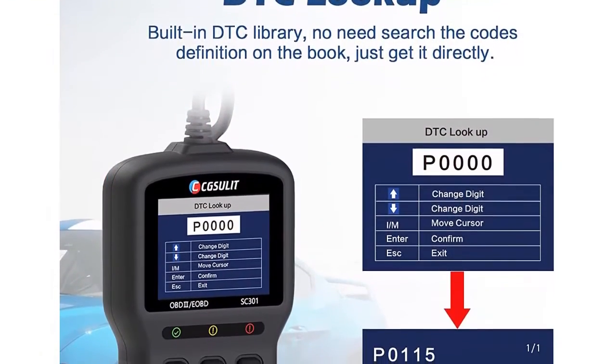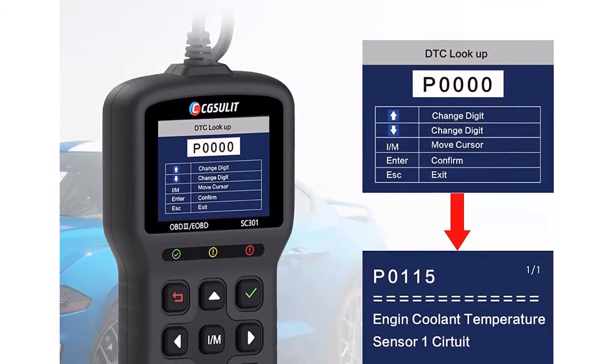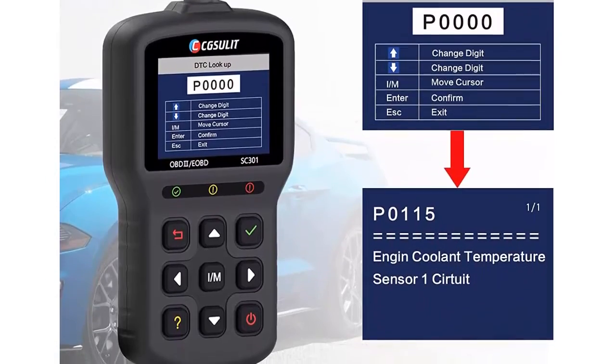Check engine light: the car engine code reader quickly checks the reason for the engine light being on and reads DTCs to help you solve the car's problems effectively. It also supports turning off the CEL and clearing error codes.